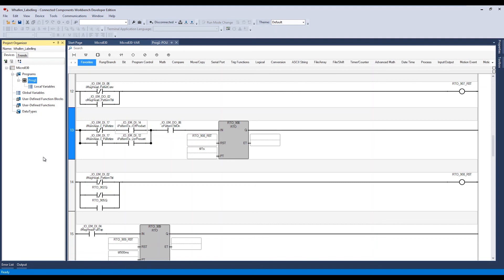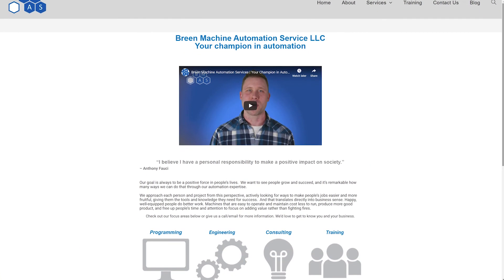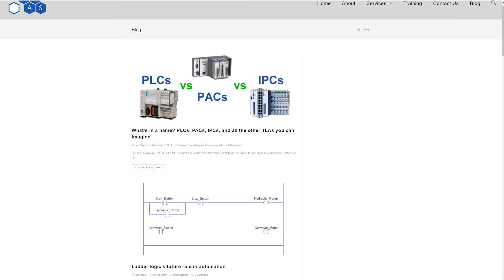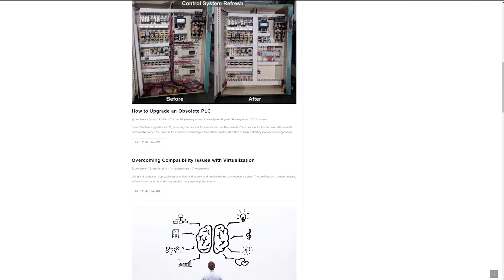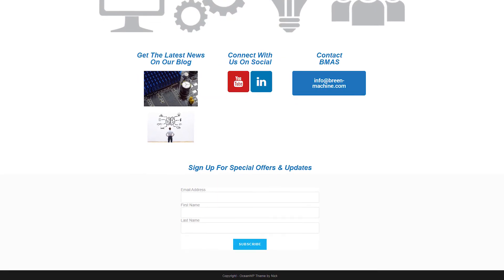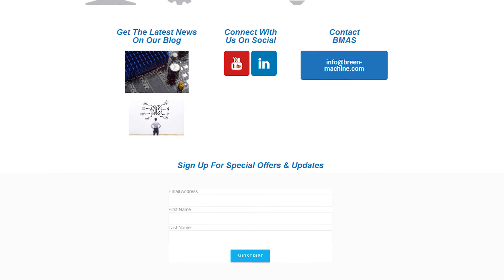I hope that helps answer some questions. If you have more questions on programming or this kind of upgrade, leave a message in the comments or send me an email - I like doing these videos and want to keep sharing this information. Check us out on our website, follow us on YouTube, and we've got a blog on engineering, industry, and entrepreneurship. Sign up for our monthly newsletter and get a free ebook on industrial Ethernet as a thank you.